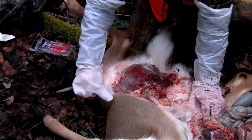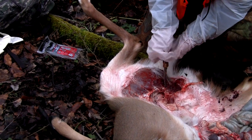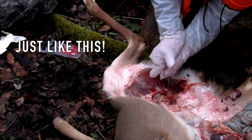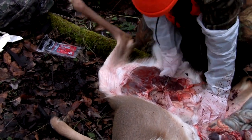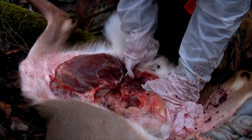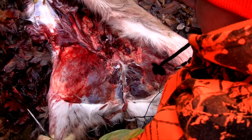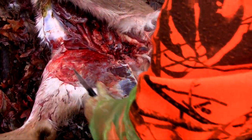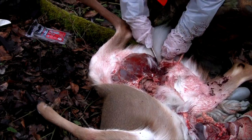You can get underneath that bone with your knife and work around it, but I find it a lot easier to put the tip of your knife right where the bone is — you'll clearly see the center — and start hitting on the back of your knife to loosen or break it. If it doesn't break, get both legs of the deer, put your boot under them, and push down on the legs to break that bone. Then you'll be able to work the rest of the intestines out.